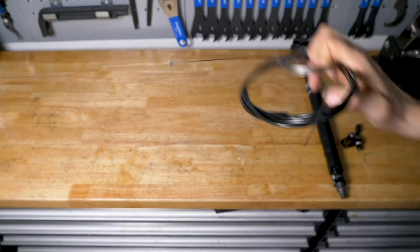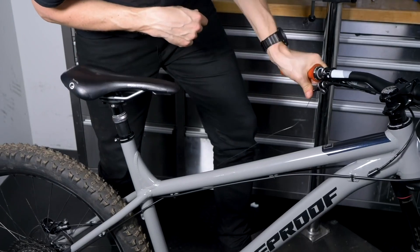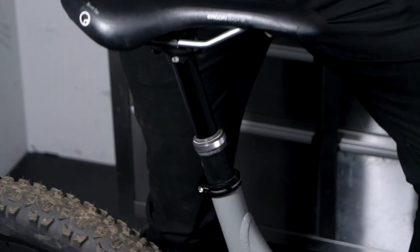You also don't want muck getting into the mechanism if you've got an open bottom to the frame. Cheaper posts will all be cable-operated — that's fine. Cables are cheap to replace and you can keep on top of servicing by flushing the housing just like you would with your gears. There are a lot of options out there and they've got a lot better. Most dropper posts are decent these days.